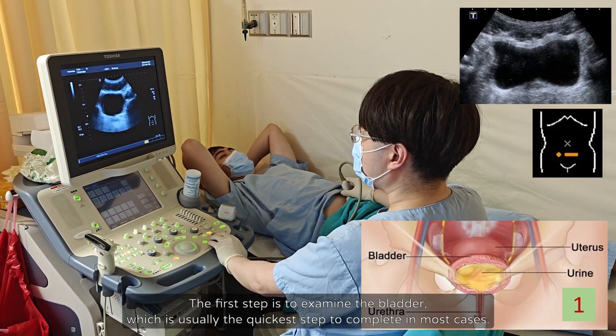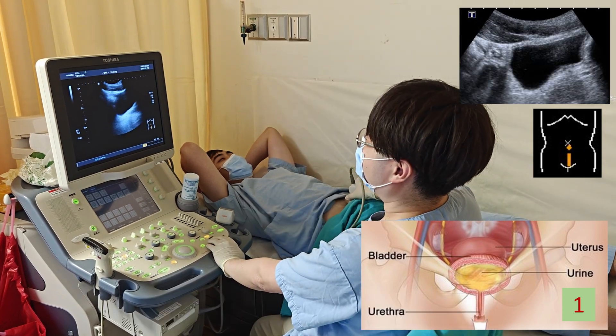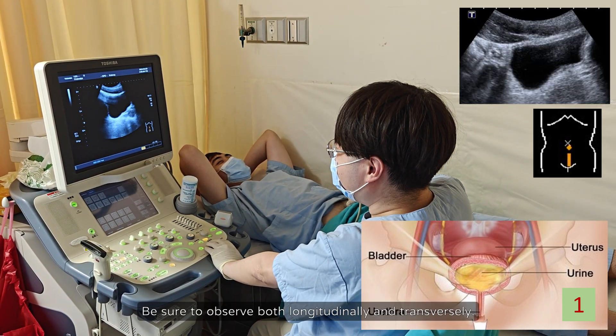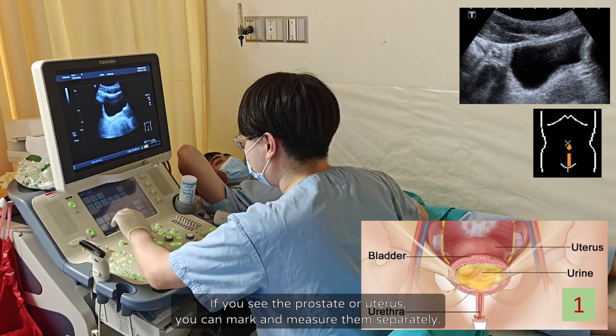The first step is to examine the bladder, which is usually the quickest step to complete in most cases. Be sure to observe both longitudinally and transversely. If you see the prostate or uterus, you can mark and measure them separately.